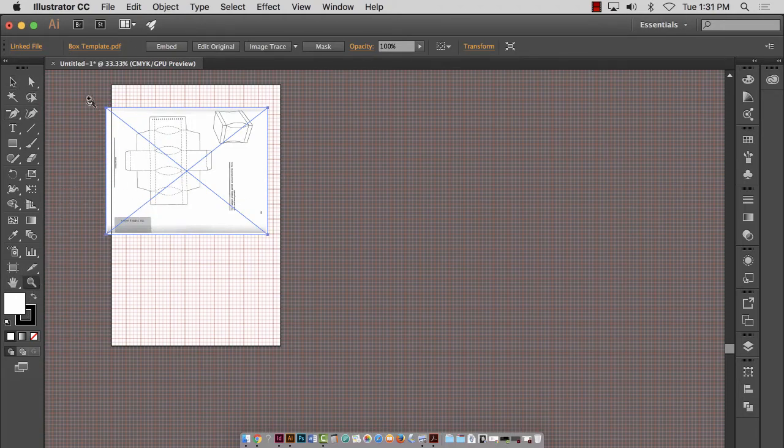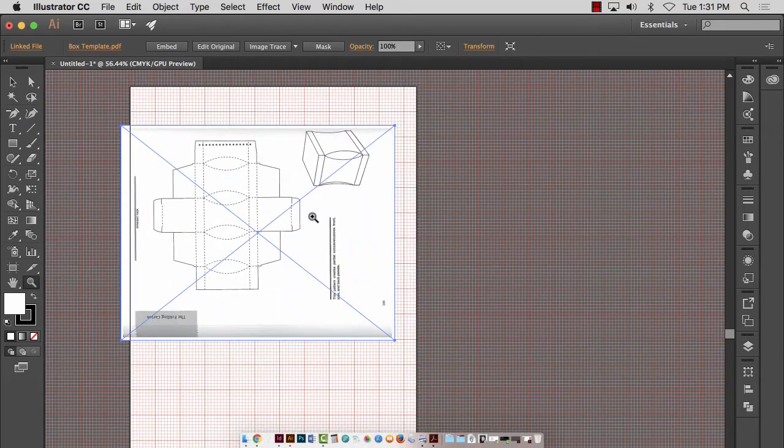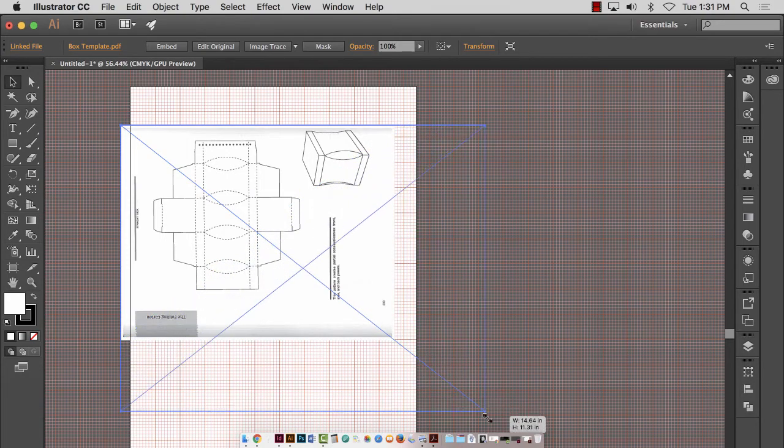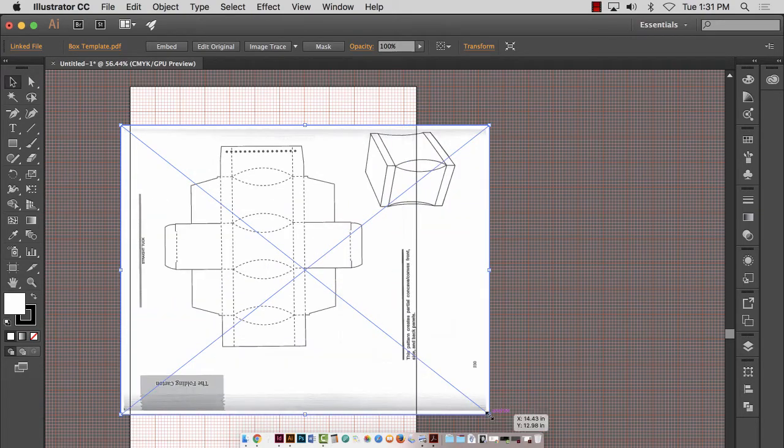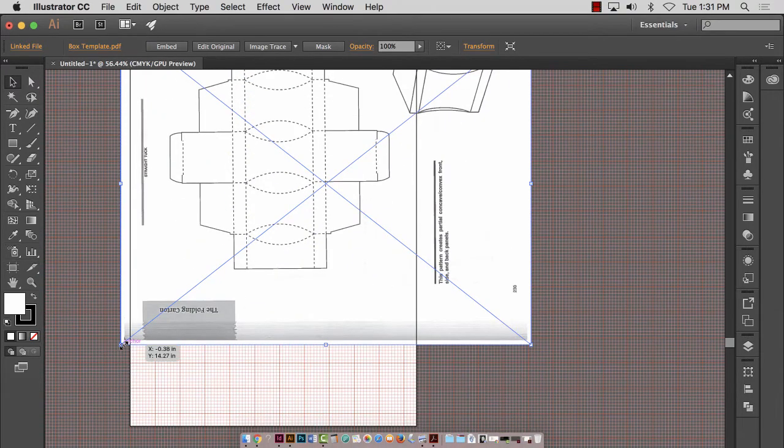Now this is going to be too small. I'm just going to make this as big as my printable area. I do not have a product, so I don't know how big to make this package. You guys have a product, so you can actually measure your product and know how big to make this package. I'm going to hold down the Shift key and make this larger by pulling on a corner anchor point and dragging. I don't care about the little picture of the box — all I care about is the actual template.